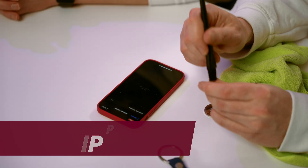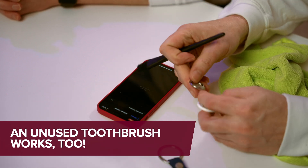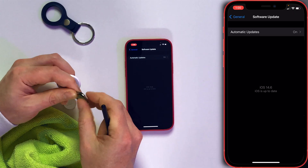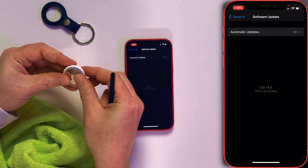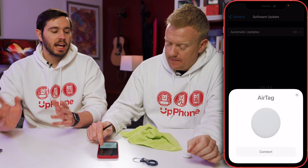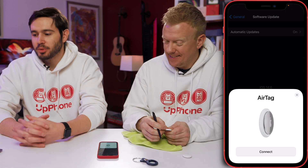To clean the AirTag since they can get kind of gunked up, use an anti-static brush to brush out any gunk around the outside and make sure nothing is stuck in the back either. Put the battery back in and you'll hear a sound confirming it's connected. It's cleaned, the tab's out — and now it wants to connect. There's a fix right there.